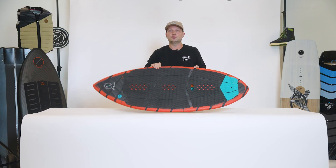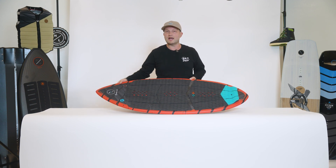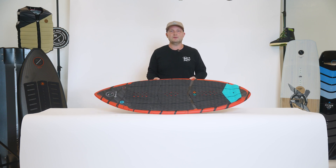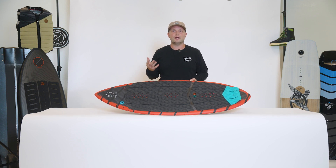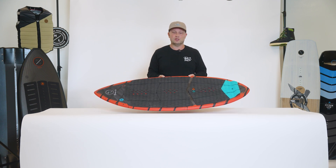The Hi-Fi is full Duracell construction. The great part about Duracell is it makes the exterior of the board very strong, but inside there's a nice EPS core which is very lightweight and responsive, so it's an awesome construction for any ability level.